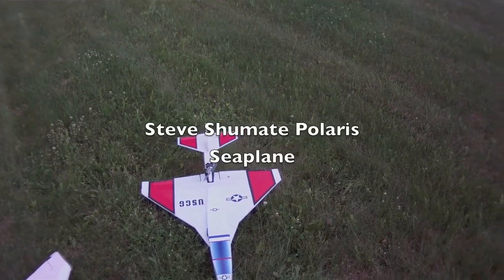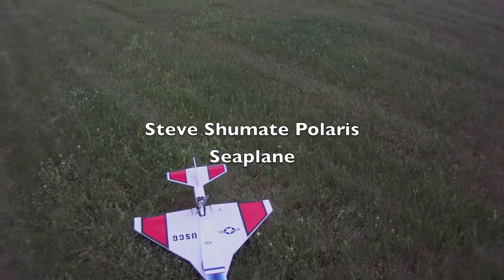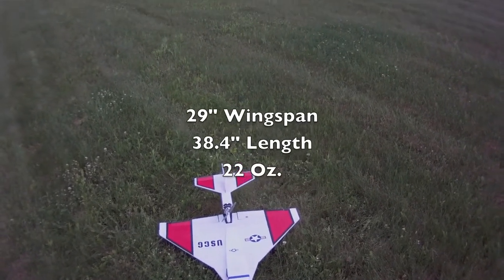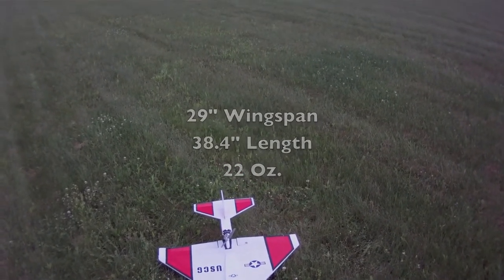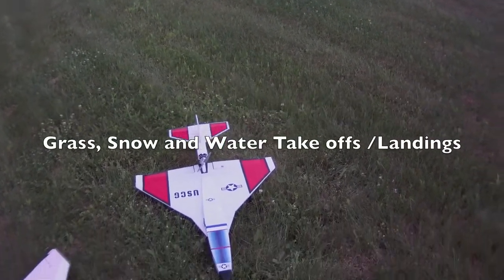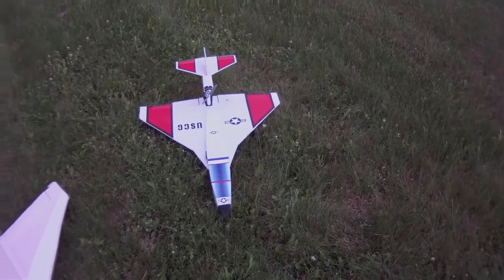I've been having a lot of fun with the Shoemate Polaris plane. This is a 30 inch wingspan plane, I think it's like 43 inches long or something like that, and having a lot of fun with it. I love the ability to fly off of grass and water, so I was looking to go a little bit bigger.